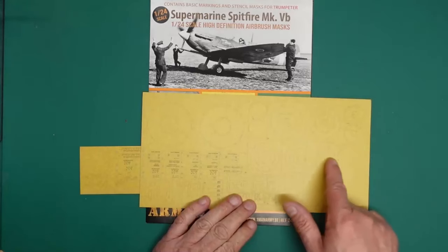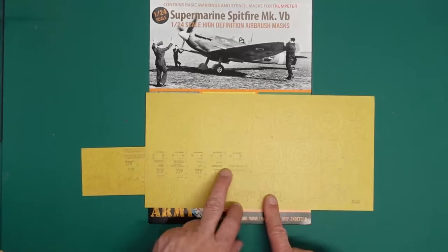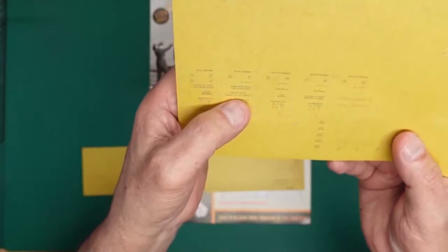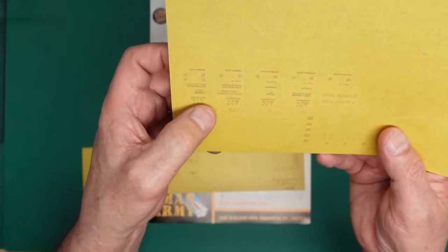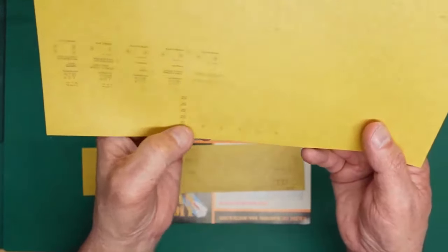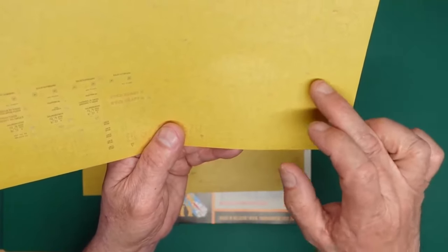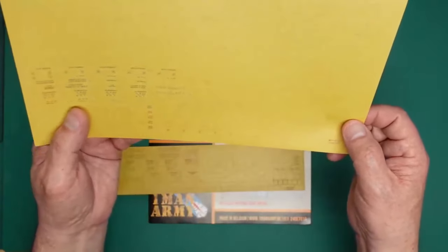We've got some writing and then we've got some stencils here, which are very nice indeed. You've got all your 100-octane capacity, 85 gallons, WT markings, 'not to be walked on', some little stencils, jack points, and some dots. We've got our fin flashes — you can put that on the model, mask around it, and then put the inner bits inside as required to do your red, white, and blue.